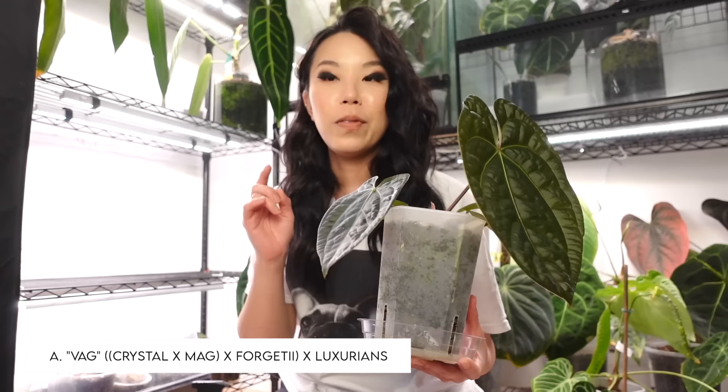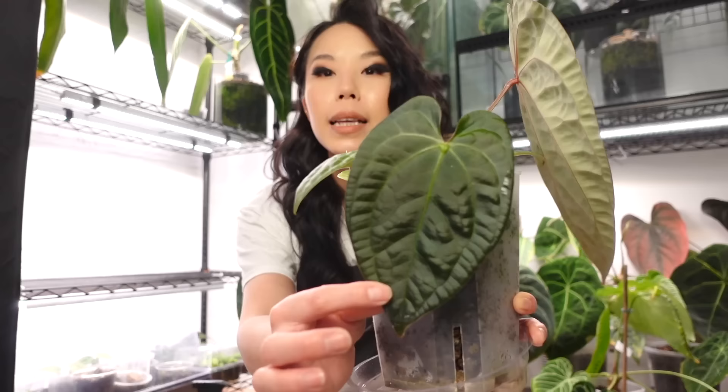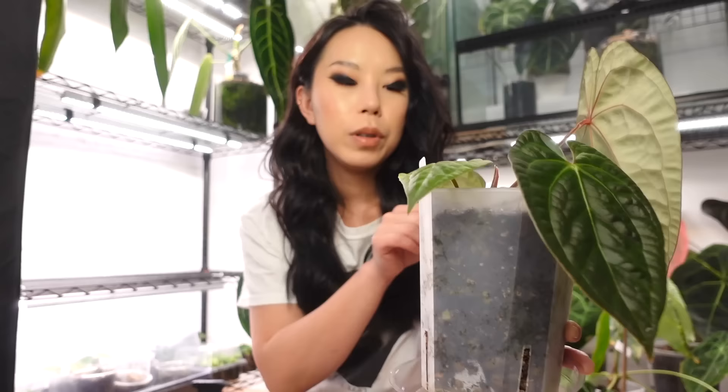Let this be your sign to upsize the pots on your anthuriums. This is my vag luxe from Lauren — the leaves were small for a couple of leaves in a row while it was growing in a little 16-ounce coffee cup. I moved it to this pot and then boom, look at that. This leaf is still a little soft so I won't be spraying it, but I'll spray all the other leaves.